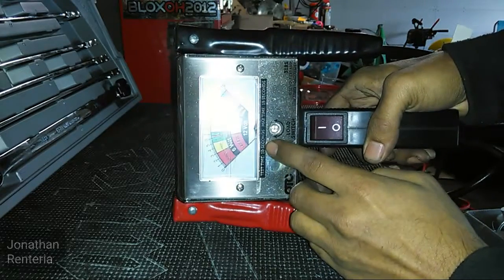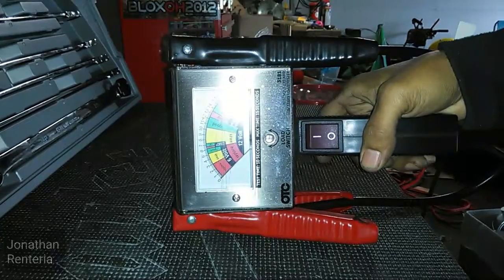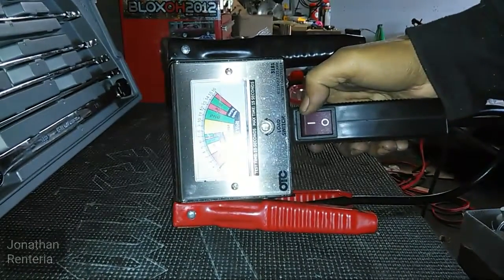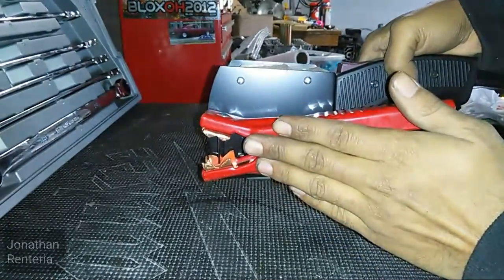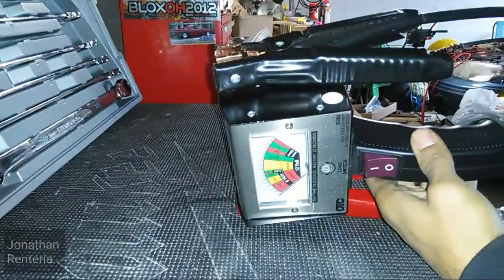It's going to say test time 10 seconds with a maximum of 15 seconds, so you want to make sure you don't exceed those 15 seconds on holding this switch right here. It's very easy to set up — connect the red to the positive of your battery, connect the black to the negative of your battery.